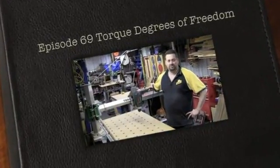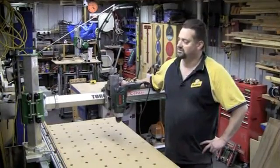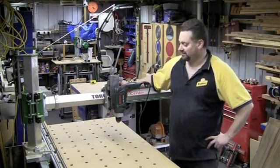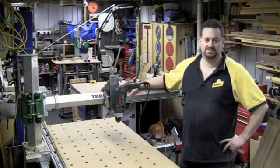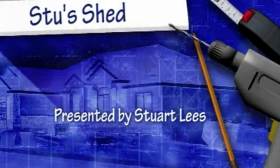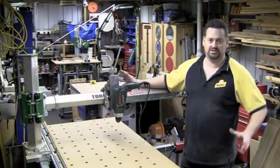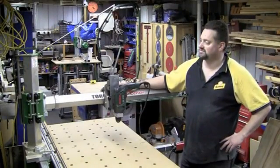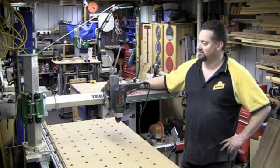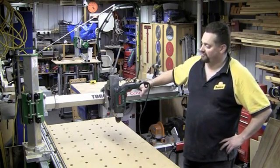When I've been talking about the Torque Work Centre in the past, I've referred a number of times to this concept of degrees of freedom. In particular with this machine, I've said it has six degrees of freedom. For those who have done engineering before, it's a pretty straightforward concept, and a lot of others have probably come across it as well. I just wanted to demonstrate practically on this machine what I'm actually referring to.